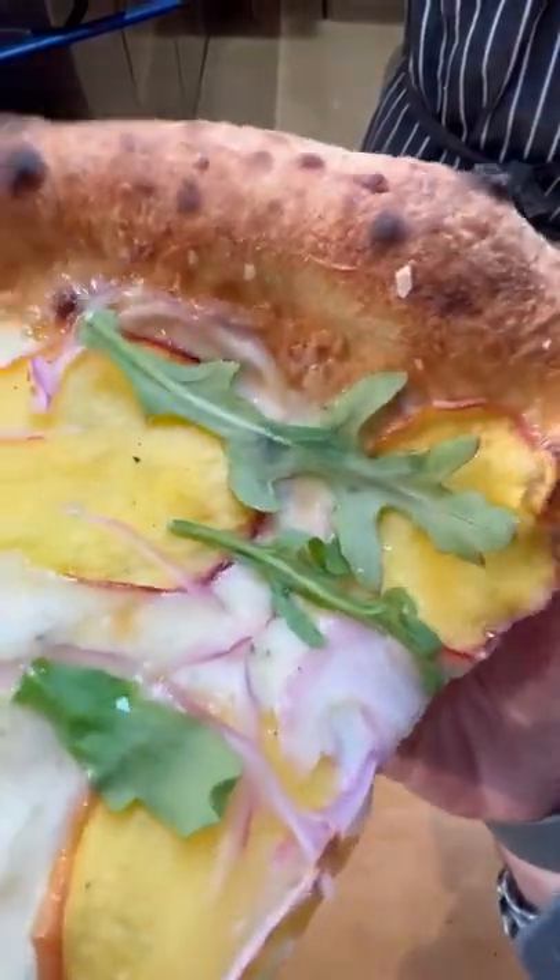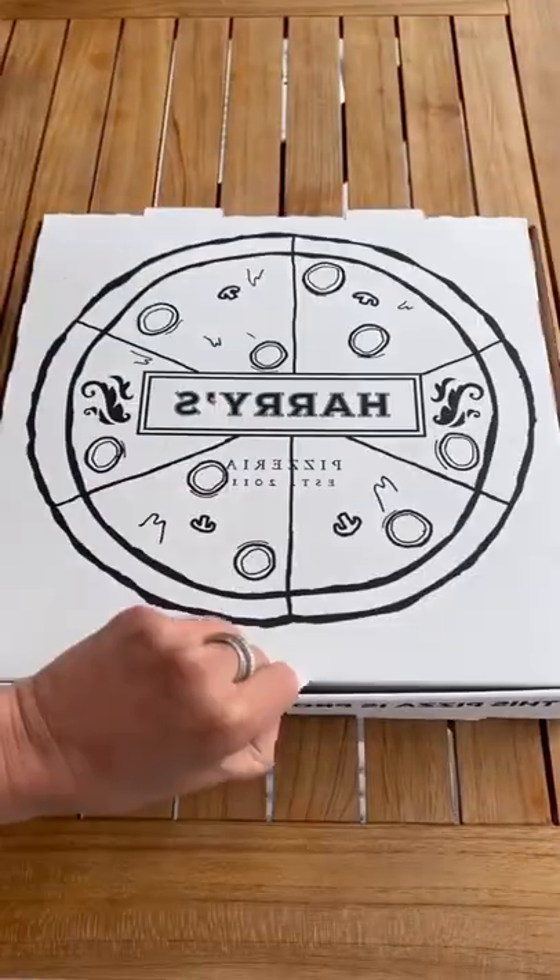You guys gotta try it. They also have a lot of other pizzas, which are unbelievable. Come to Harry's and check it out.